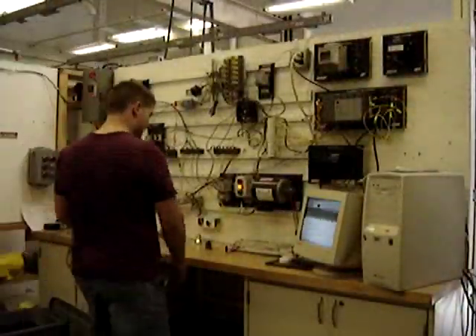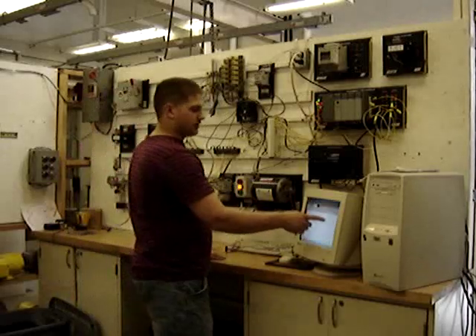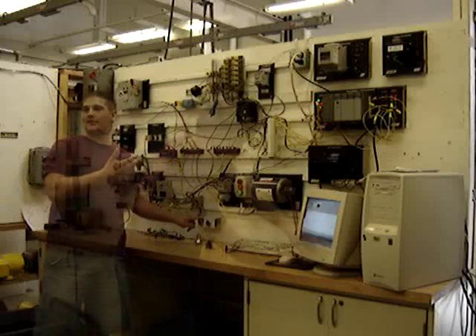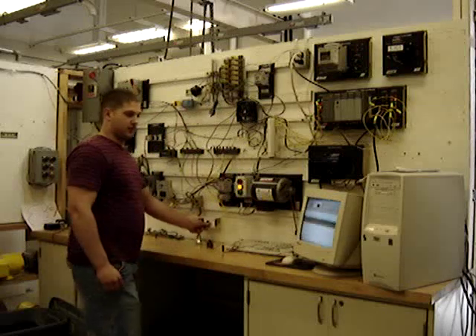All right. You ready? Show us what you got. Okay. First, the start button — I got a start delay timer. You hold this button in and it delays for a second. The amber light's right down here. Good. Basically, when the green light goes on, the amber light goes off.